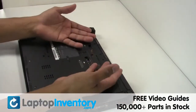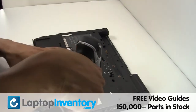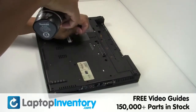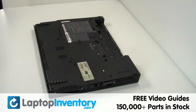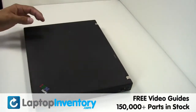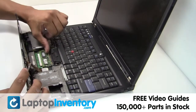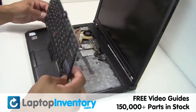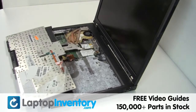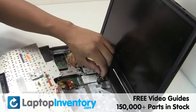Remove the laptop battery. Remove the screws. Gently pry out the keyboard. Gently disconnect the cable.